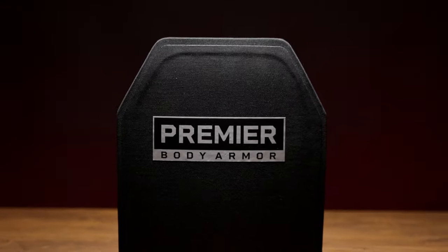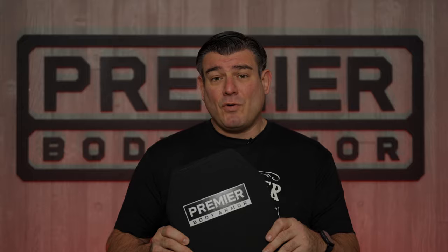I'm Jason with Premier Body Armor and I'm honored to introduce you to the new Fortis Level 3 Plus plate. At 3.4 pounds, multi-curve, with a 7-year warranty, this is a high-value, high-performance product.